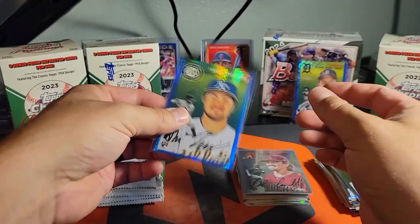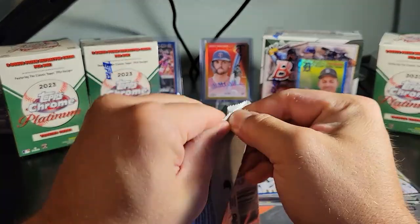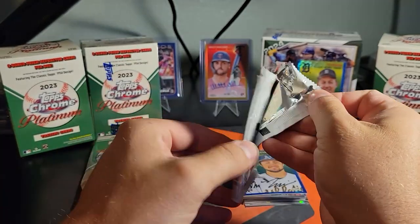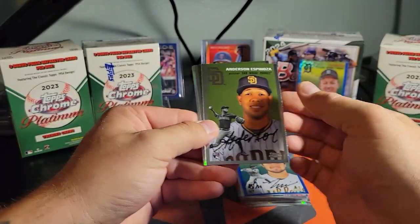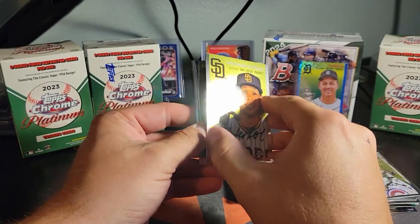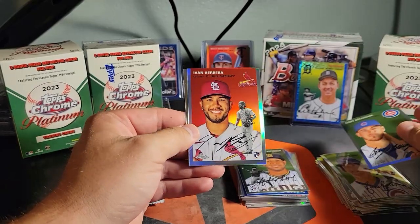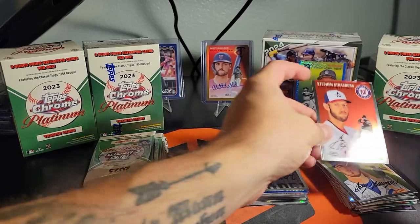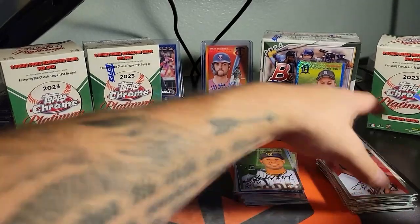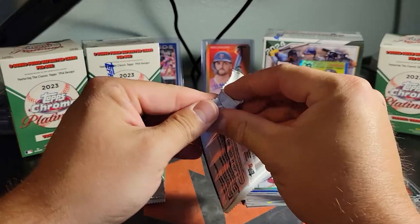Anderson Espinosa, Billinger — Ivan Herrera on the refractor, nice. Steven Strasburg on the back. We'll get sleeves on all the rest of this stuff after — I don't want to waste time sleeving everything that comes out of here.